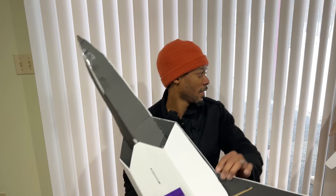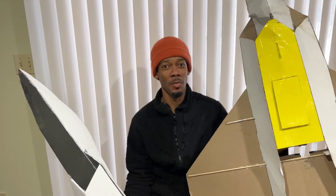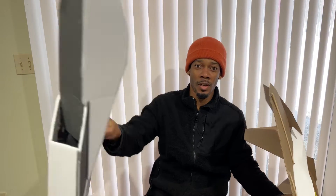I've made two F22s from RC Powers' free plans. The first one I built was out of cardboard, and the second one out of Dollar Tree foam board.